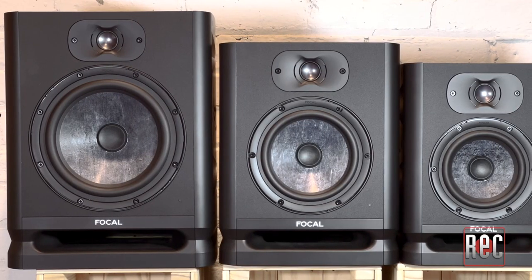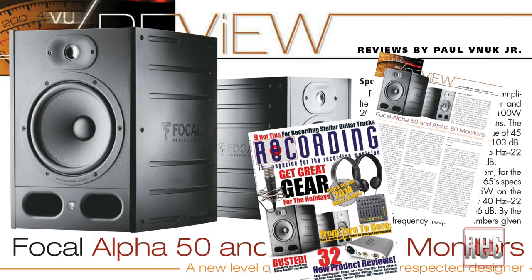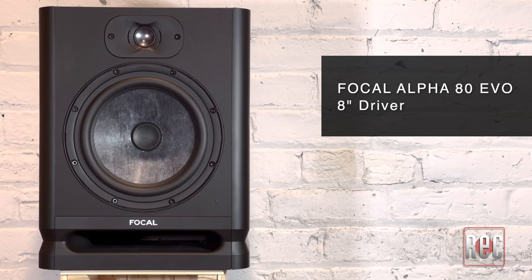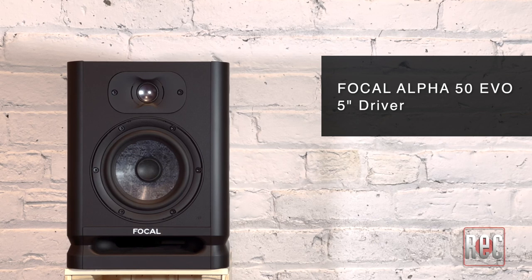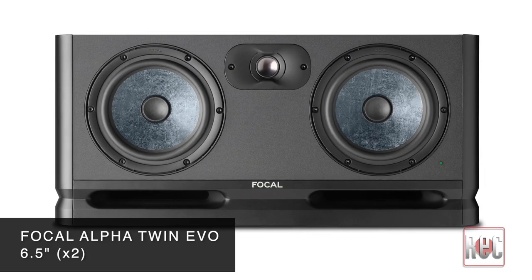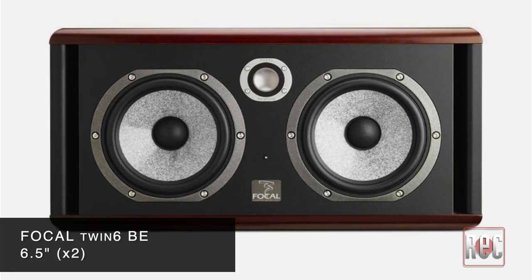Since 2014, the Alpha series has been the affordable gateway into the world of Focal studio monitors. The new Evo models are both an upgrade and a redesign of the original Alpha models, which I reviewed back in our December 2014 issue. Each of the Alpha Evo models is a similarly styled two-way active design, with the exception of the Alpha Twin Evo, which features side-by-side 6.5-inch drivers similar in style to the company's popular Twin 6 BE monitor. Considering the broad range of materials used in the company's woofers and tweeters over the past decades, Focal is on an endless quest for materials that will offer the best sonic attributes and performance in its loudspeaker designs.